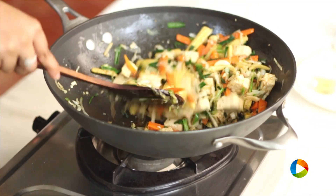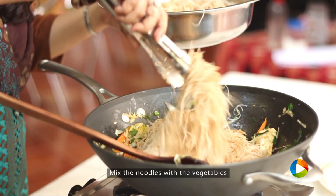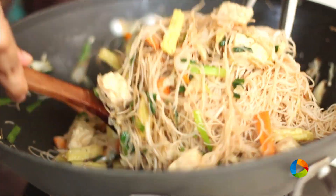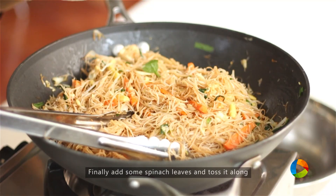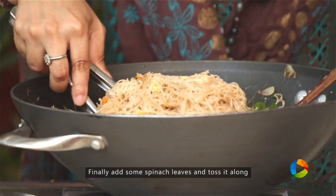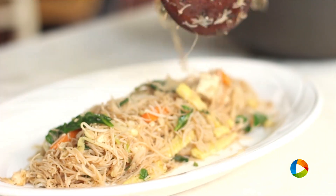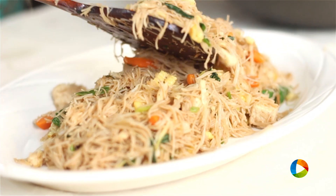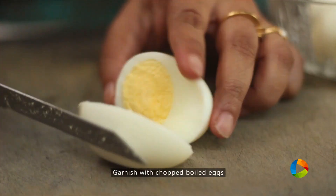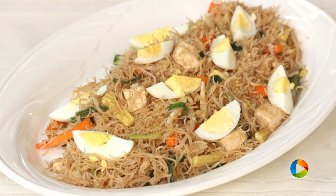Once your vegetables are stir fried, gently start mixing your noodles with the vegetables. Once you have mixed all the other vegetables, finally add the spinach leaves and toss it along with the noodles. The last ingredient is the egg slices — you can garnish your chow mein with some egg slices. This is optional, so if you don't want to incorporate the egg, just leave it out and use all the other ingredients.